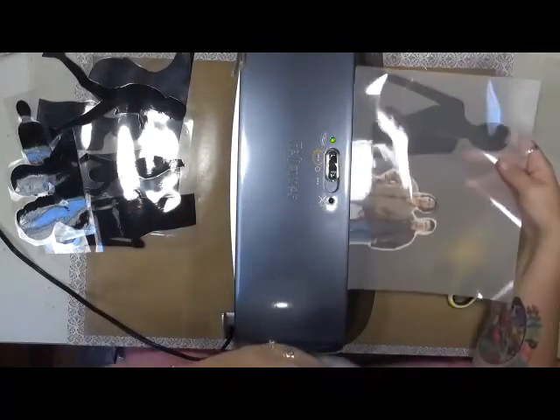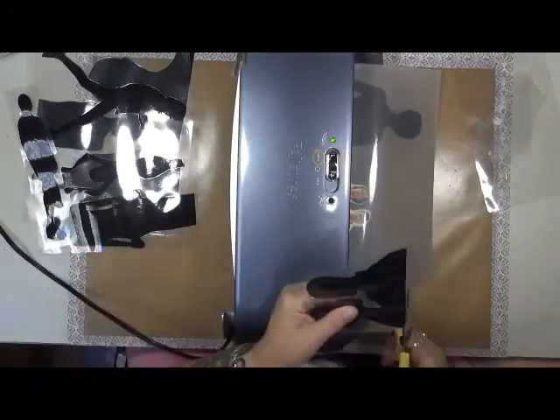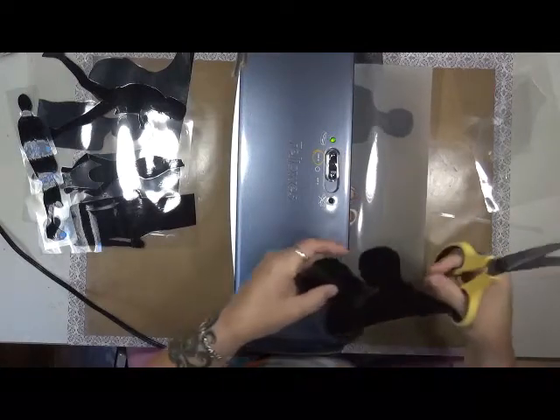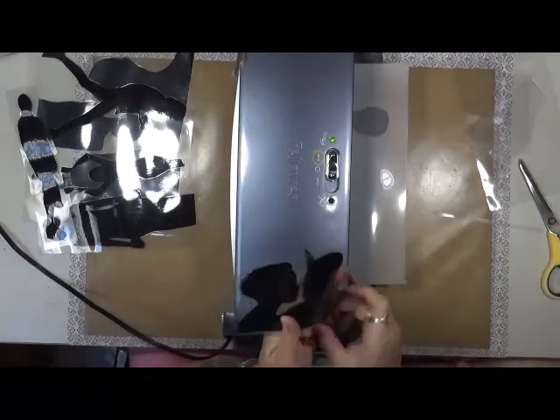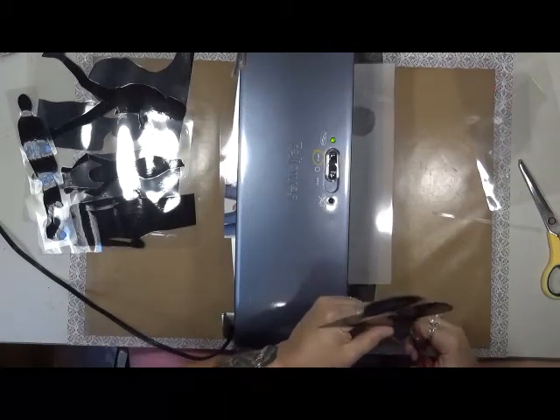Again I've got Jensen and Jared on there, aka Sam and Dean. Then like I said, what I'll do is cut these out and then I'll be able to use them as masks.